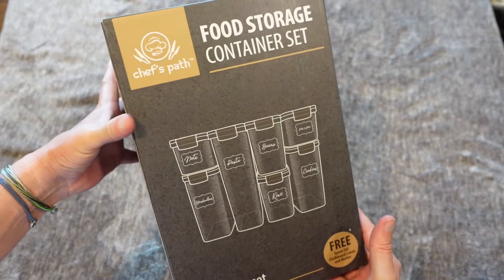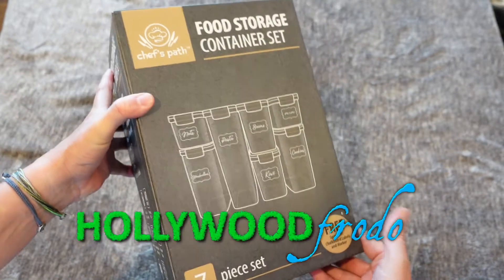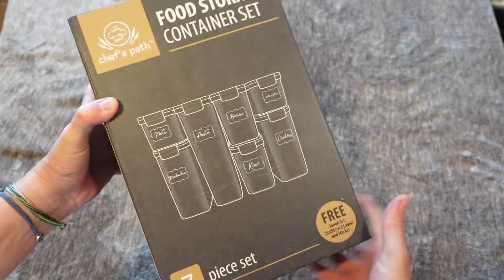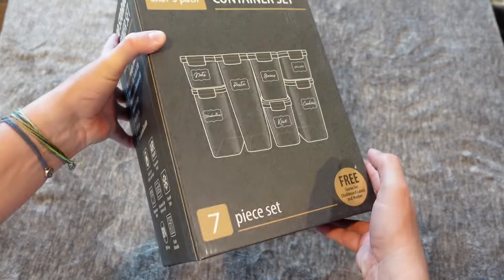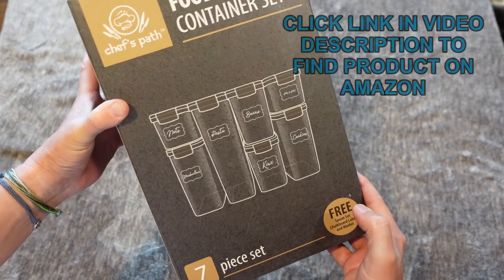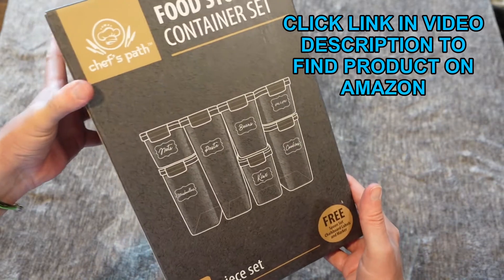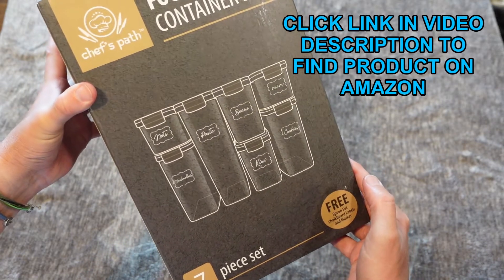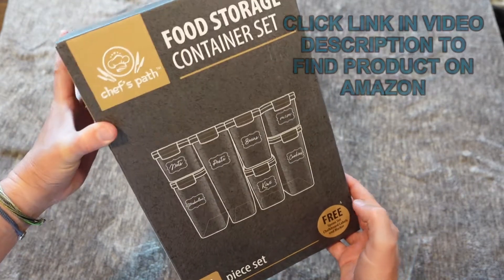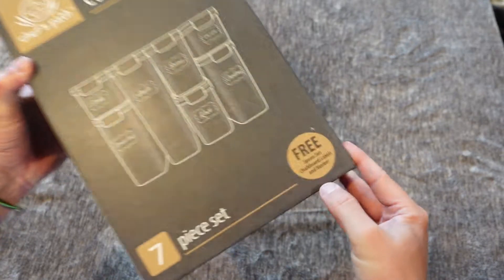This is an unboxing of the Chef's Path food storage container set. They make containers in all different types of sets. This is a good seven-piece variety set, but this unboxing would pretty much be representative of all the different container sets you can get, as far as what the containers themselves are like and what is contained in each set.